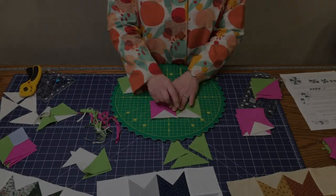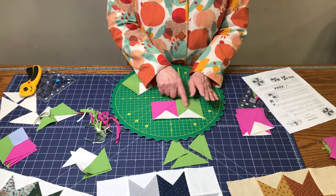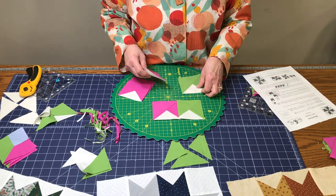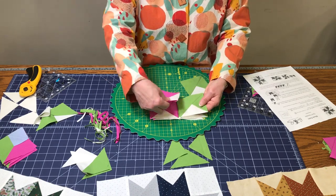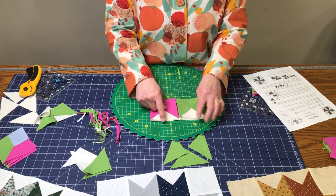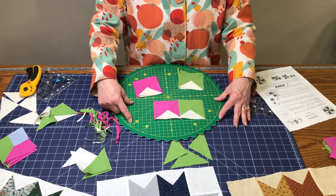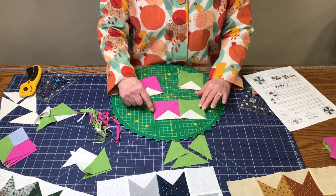The next step is to sew a medium and a dark together, so sew them in pairs — you'll have four pairs sewn together looking like this. Make sure you don't have them turned the wrong way; the background is going to go towards the outside. Then your little three-and-a-half-inch squares cut from the background are going to go on the sides of two of these pairs.